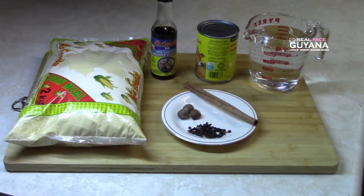Hey, it's Real Nice and Molly here, guys. I bet you didn't have cornmeal porridge in a long, long time. Well, today we're going to show you how to make that, and you're going to have that today. So for this delicious cornmeal porridge recipe, we have our cornmeal, some mixed essence, evaporated milk, water, cinnamon sticks, cloves, and nutmeg. And that's about it, so let's get started.